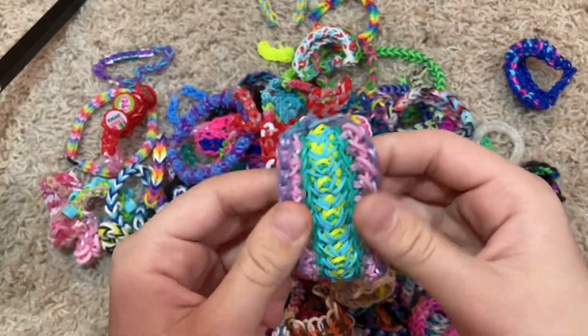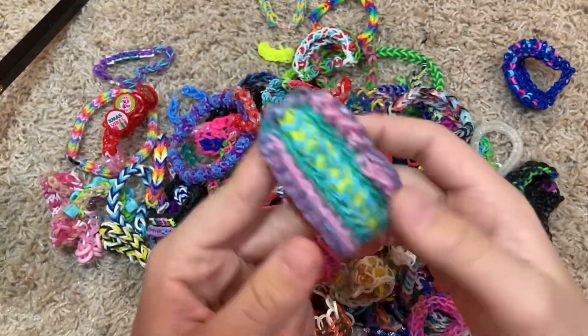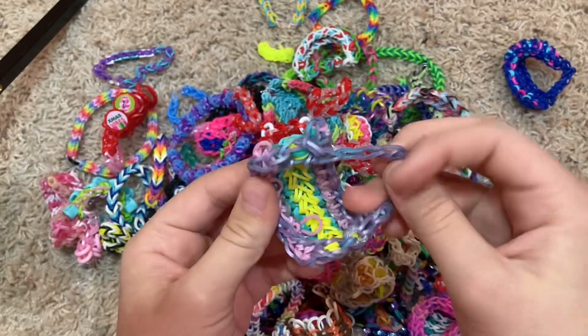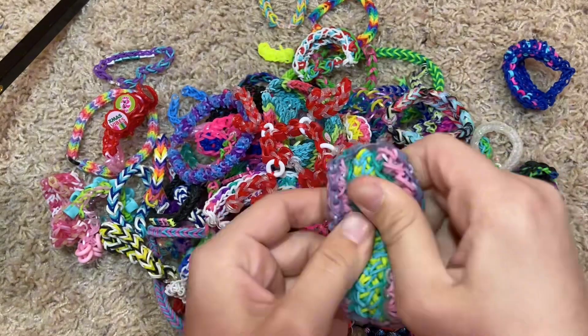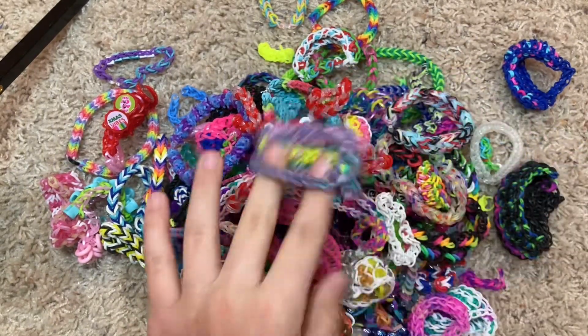This one is like the Praying Hands bracelet, I think it's called. I really like it — it's like a nice thick bracelet. It's good, I really like that design.